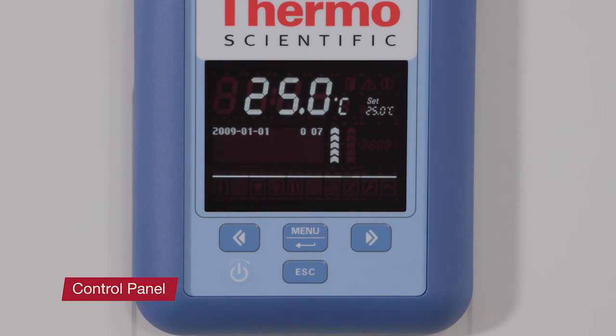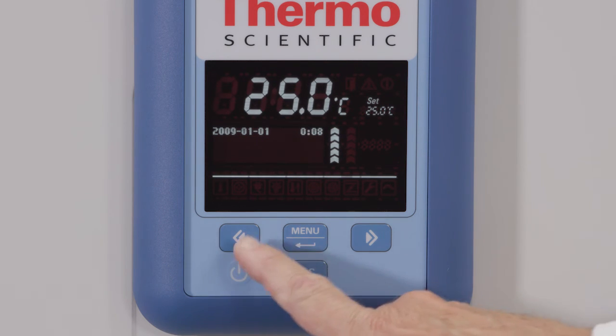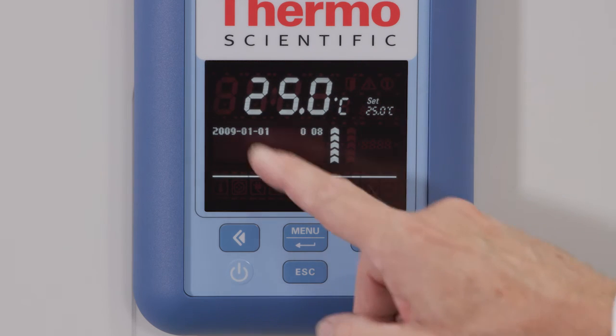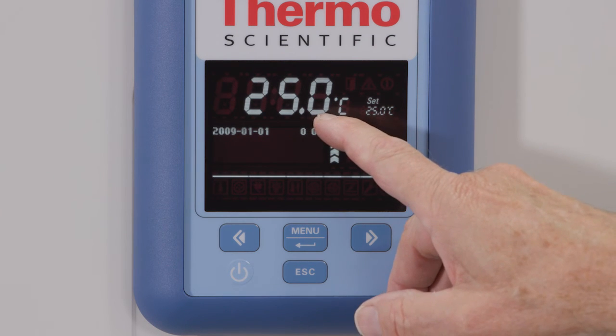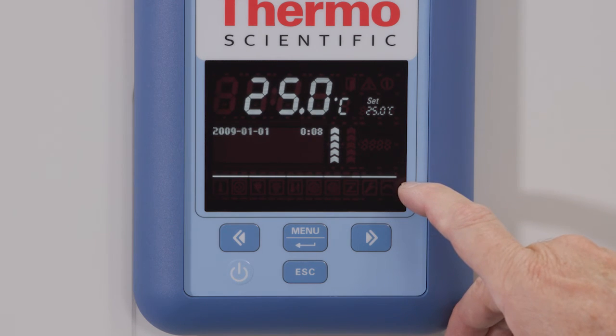Next, let's take a look at the control panel. On the panel, you will see the on/off button, the menu button, two toggle buttons, and an escape button. A detailed explanation of the button functionality can be found in the user manual. The display field will show a permanent readout of the actual temperature in the unit, with one digit after the decimal point.